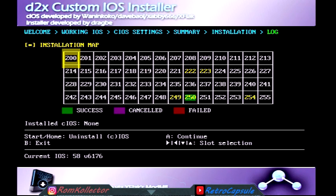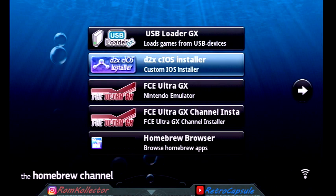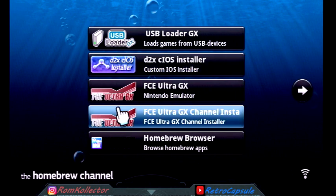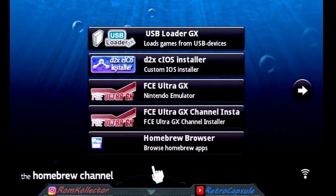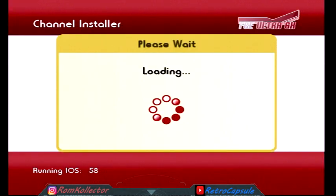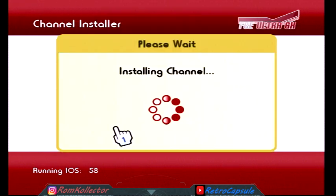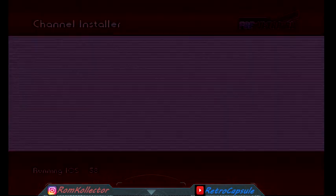Hit B when it's done — sometimes the controller turns off and you'll notice the light is off at the bottom, that's normal. Next thing we're going to do is install the channel installer — it's simple. Load up the channel. You'll see it's now running IOS 58, which is what you want. Hit Install.